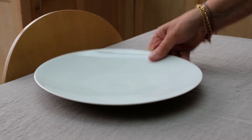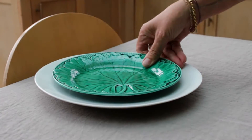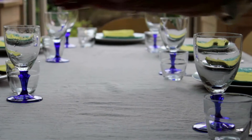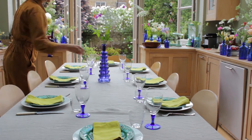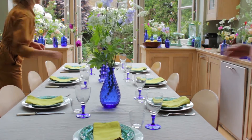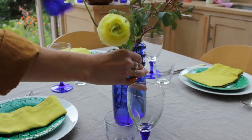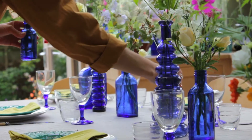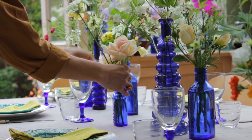Once we've made up the flowers we start to lay our table. We're placing the three tallest bottles at equal spaces down the table and then grouping around them the smaller vases, all of different heights, so that we can create this lovely meandering garden feel.